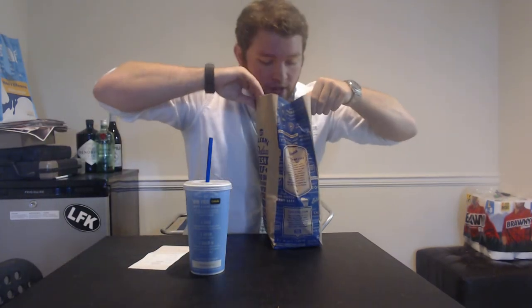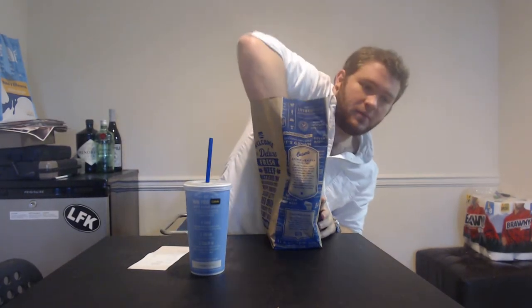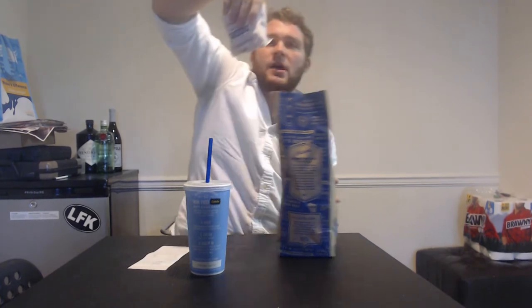So I went ahead and got it as a combo so we can see what's up. That means it comes with a nice bag of fries. These look very good. They're crinkly, and we'll see how they taste. They're nice and thick, crinkly fries — very excited about that.